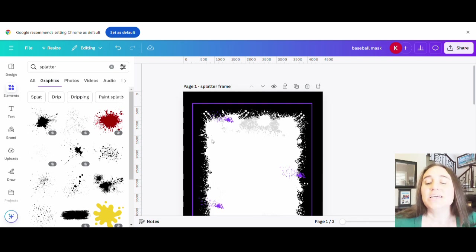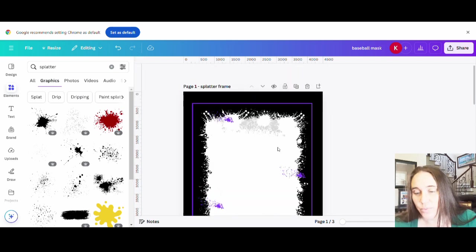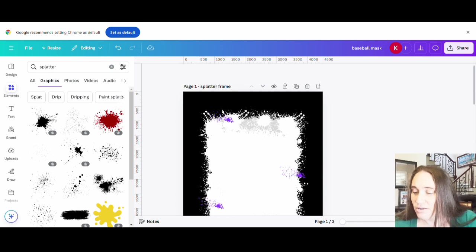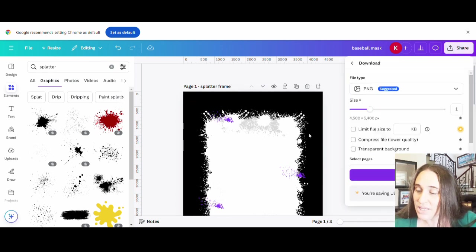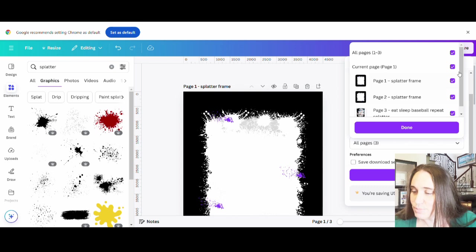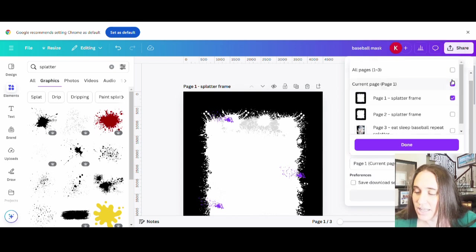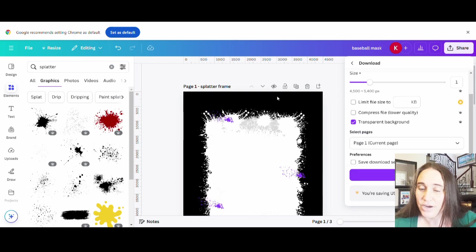What we did is we went ahead and downloaded the splatter frame. So I went here, went to share, download - it's got to be a transparent background, it's a PNG. You're just going to go ahead and select the frame, and there's the splatter frame, done. I would hit download and that will download my splatter frame.